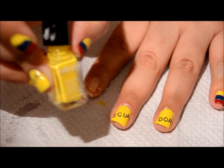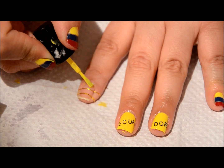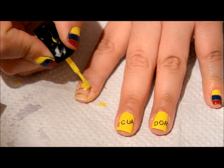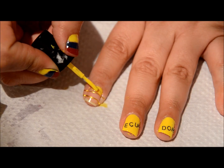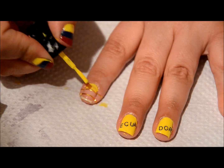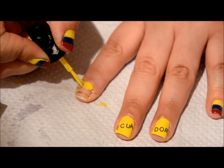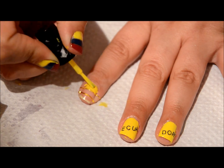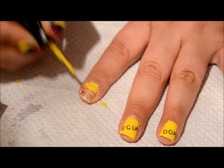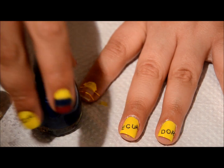The first color I'm going to be using will be my Sally Girl in the color Canary — I can't even say that word today. Just try to get it between the tape, but if you don't, don't worry about it. You're going to see me cleaning it up like a thousand times.